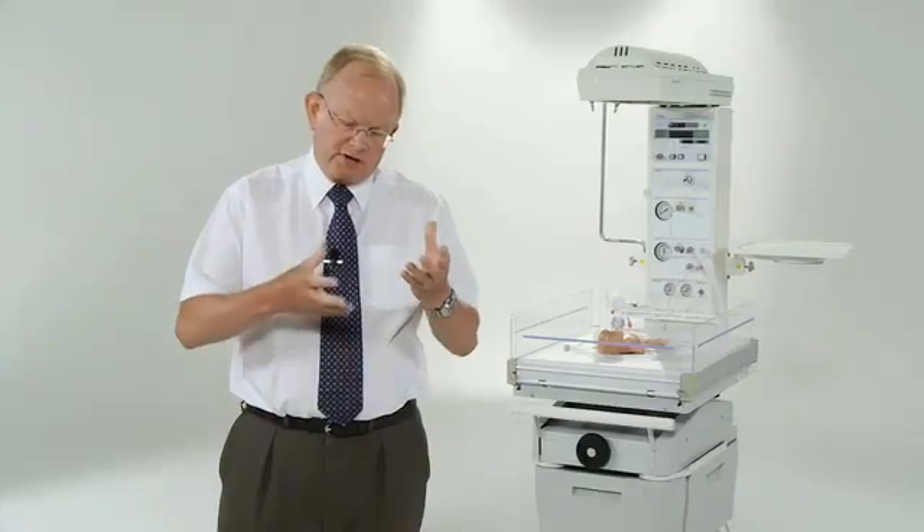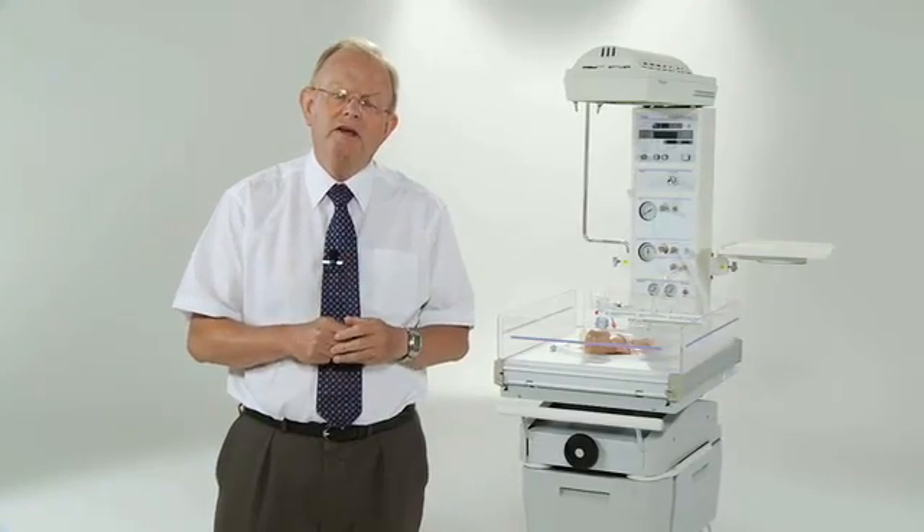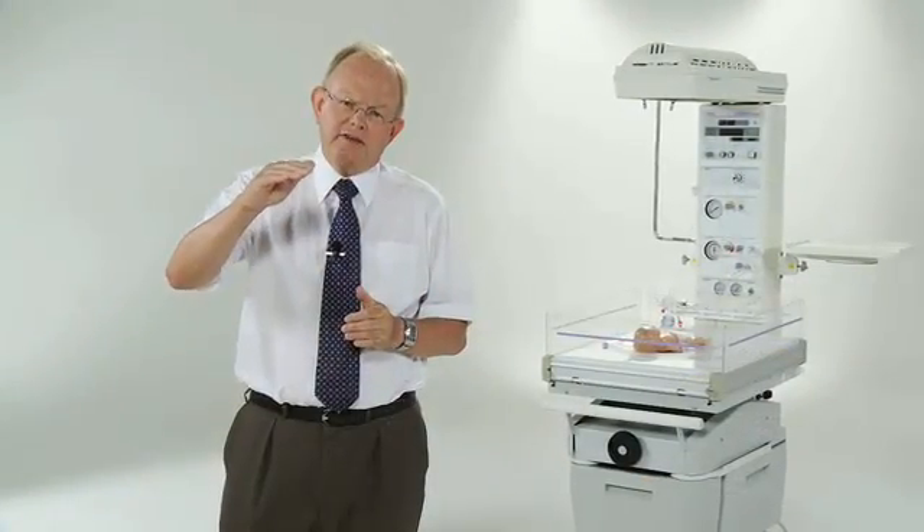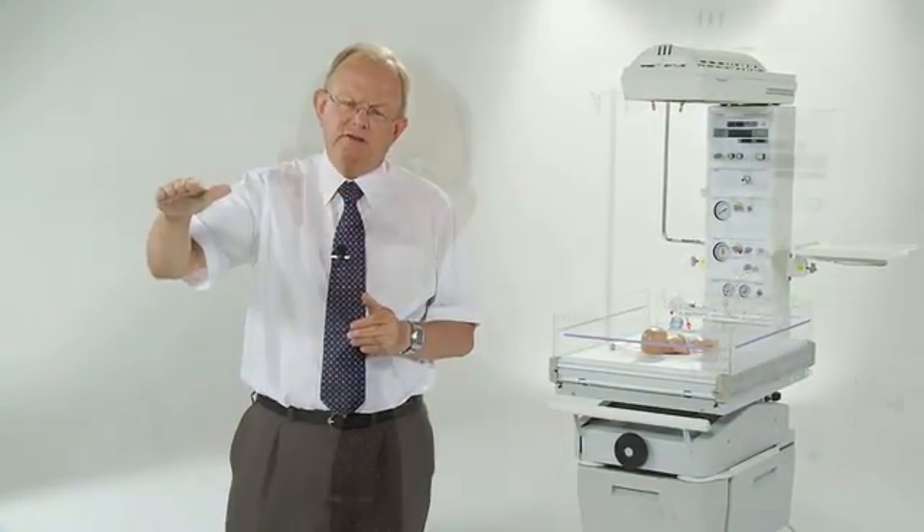As you know, there are three different devices we can use for resuscitating babies. There's the self-inflating bag, there's an anaesthetic bag, and there's the T-Piece. I particularly like the T-Piece resuscitation device because it provides consistent CPAP and PEEP, and the inflating pressure can be fixed.